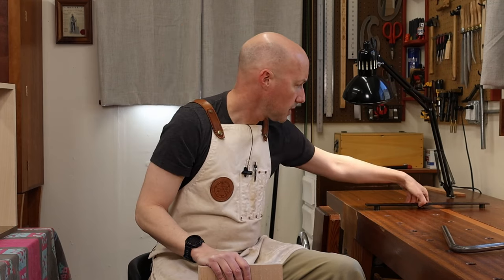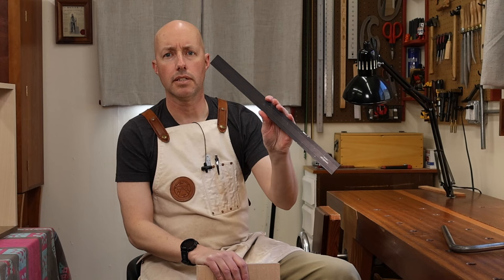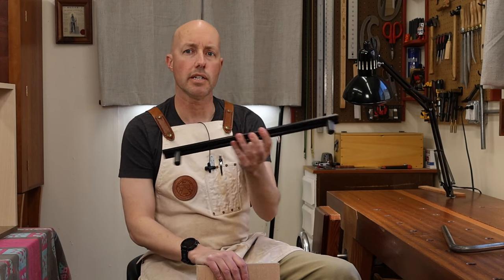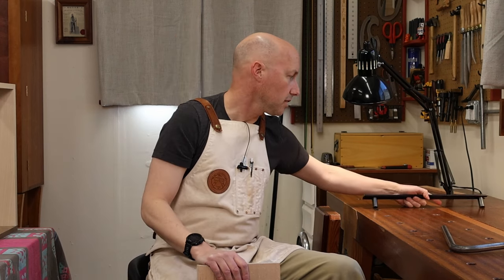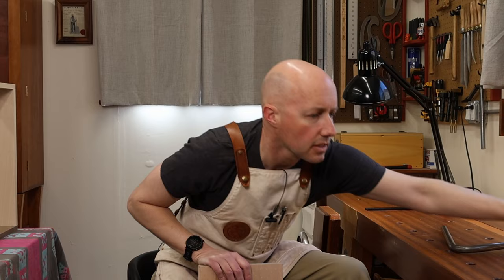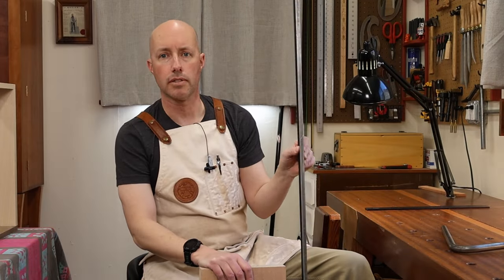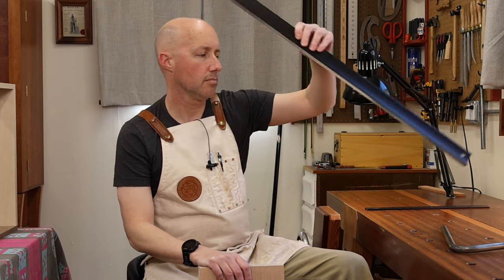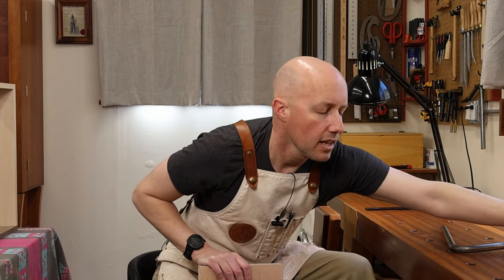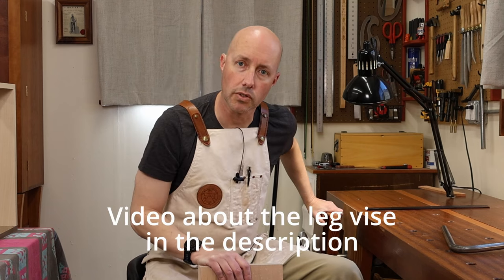You're going to need some kind of planing stop. This one here is by Veritas Tools and it's almost as long as my bench is wide, which is helpful but not totally necessary — you'll see why it's helpful in a moment. One thing people don't always think about having handy is a straight edge.